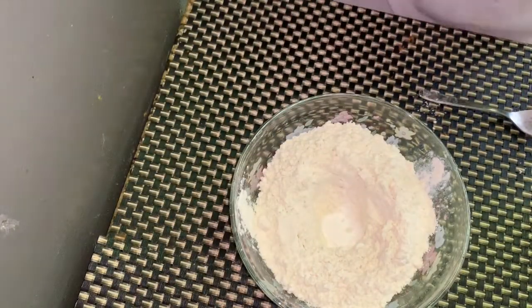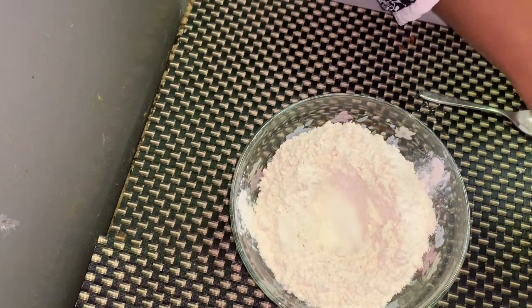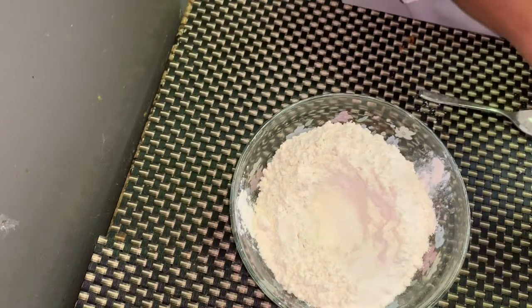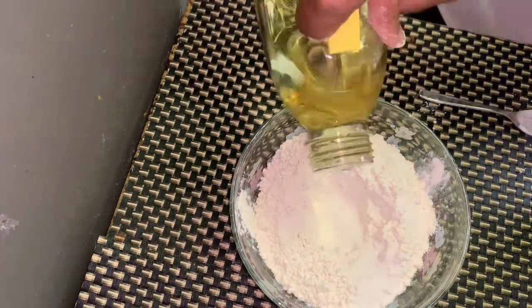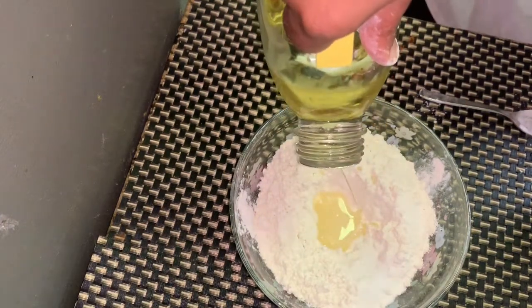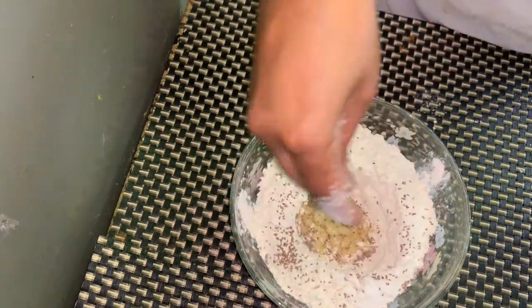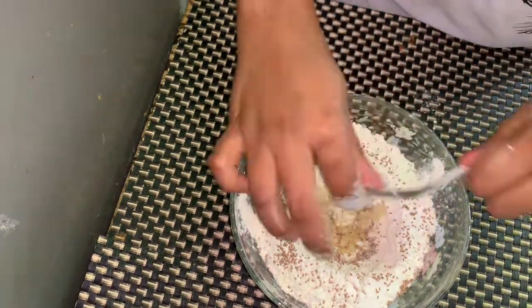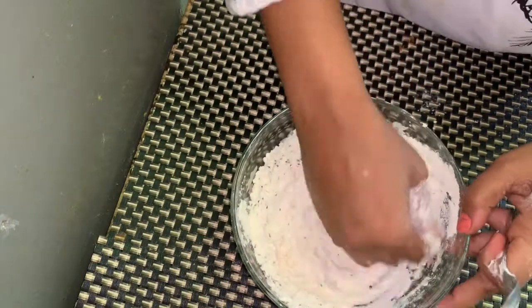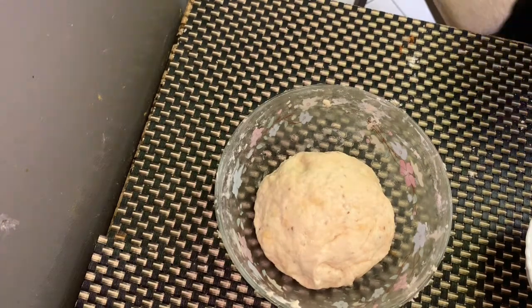Now we'll make kulcha with chole. Here I have taken 1 cup of maida, then 1 tablespoon baking powder, 1 tablespoon sugar, 1 tablespoon salt, 2 tablespoon oil, and 2 tablespoon carom seeds (ajwain) — it is very good for the stomach. Make a soft dough, cover it and keep it for half an hour.